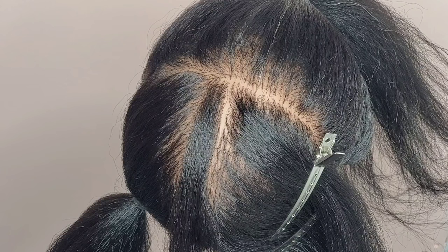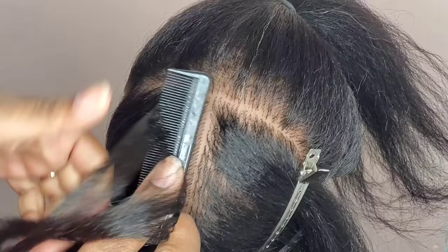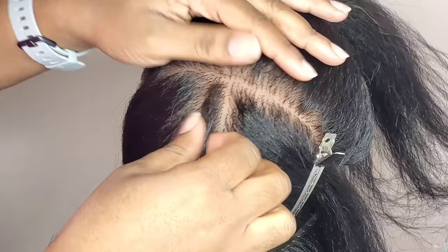First, I start off by just applying a little gel to the hair to make sure it's smooth and all the flyaways and frayed hair is all together. Just a little gel on there to make sure my hair is smooth.